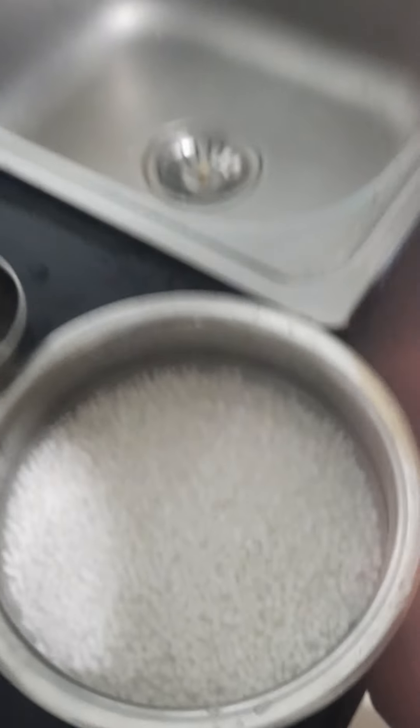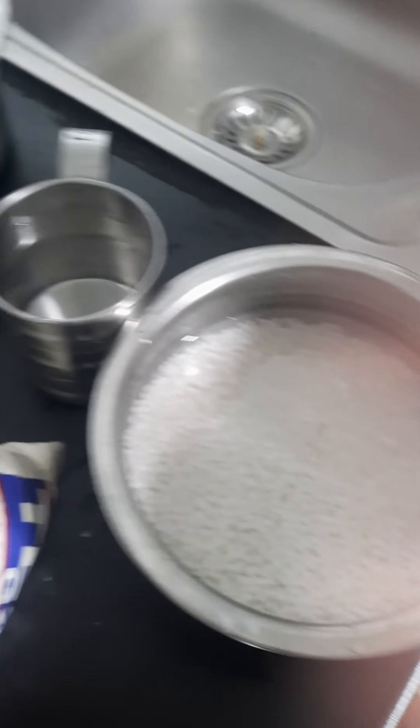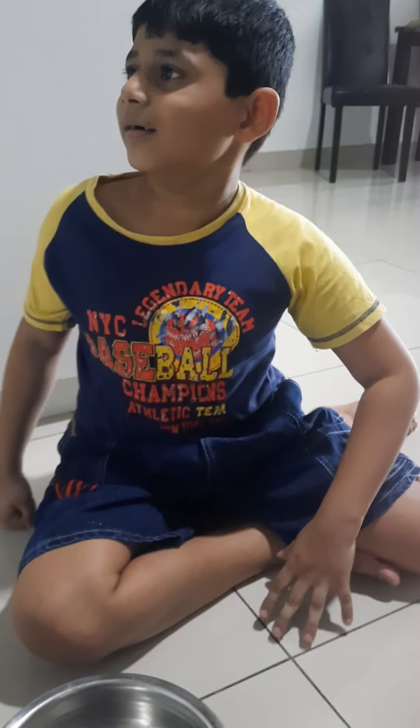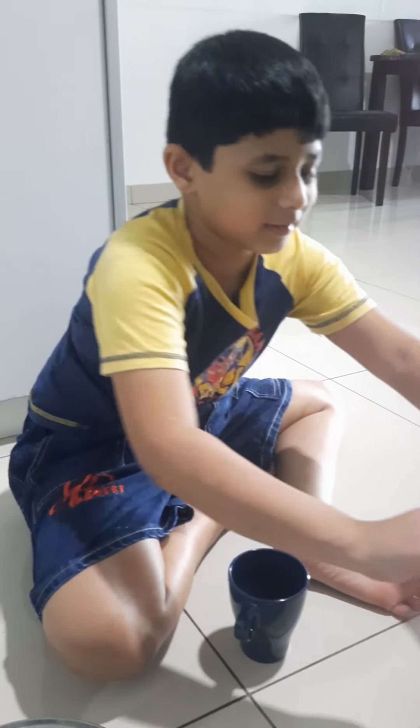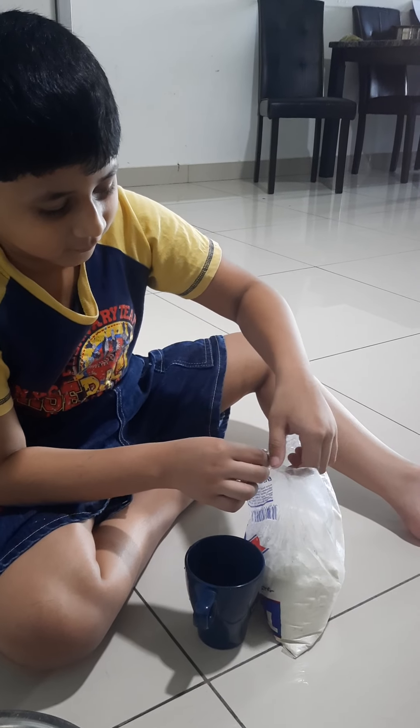And then, I forgot to draw on it. Some sago beans. Okay, first, you need to open the bag of flowers. I'm going to take a scoop of flowers. I'm going to take a cup. Now, I'm going to take some flowers.